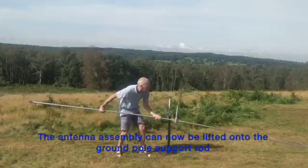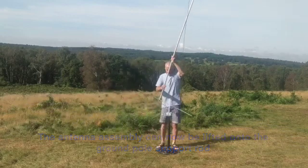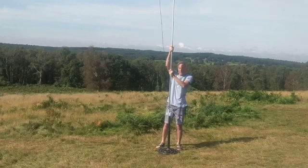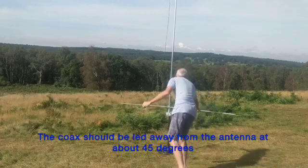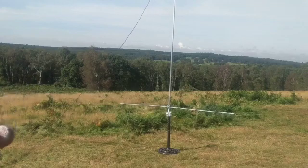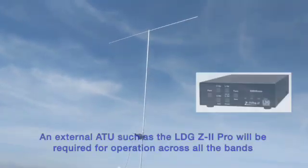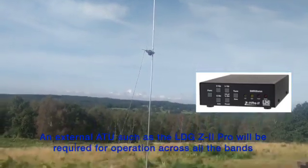The whole antenna assembly can now be lifted up and put onto the supporting rod on the ground pole. The coax should be led away from the antenna at around 40 to 45 degrees. The antenna is now ready for use. Note: an external ATU such as the LDG Z-Pro2 is recommended for access to all the bands.